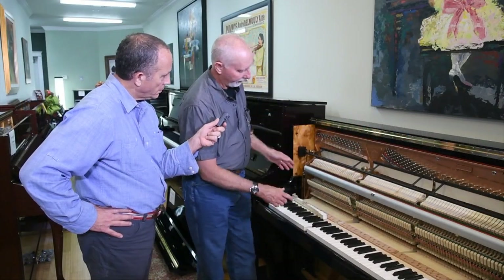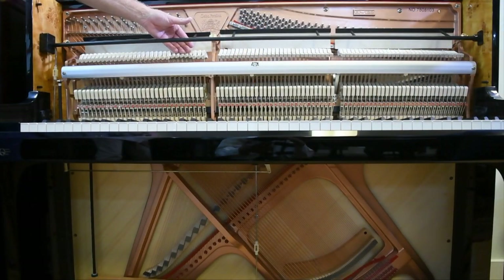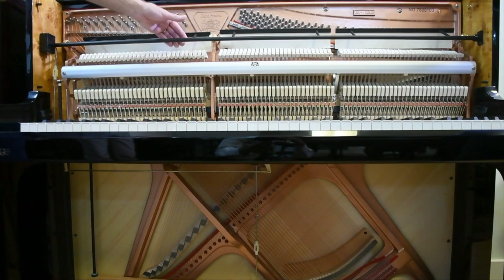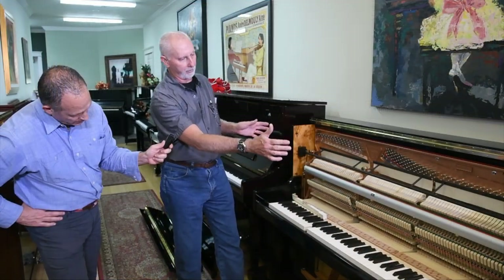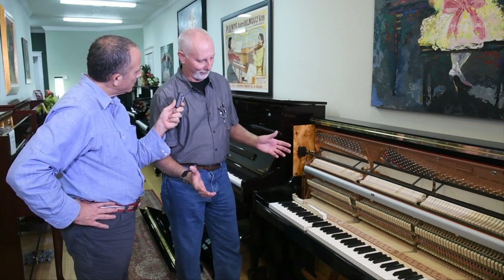We have the tuning pins. This is the cast iron plate — it goes all the way down. Are most pianos today with cast iron plates? Yes, they are. They are full. Then you go all the way down and you have your lower bridge. You can see the very end of the cast iron goes all the way, which makes the structure of the piano very steady, so in any move they will not really come apart on you.